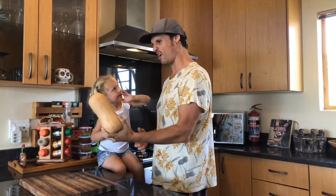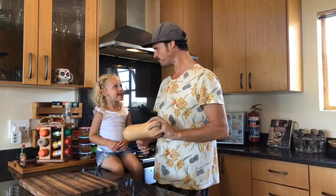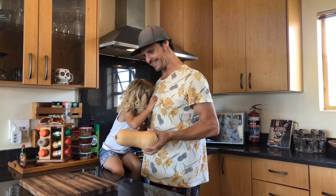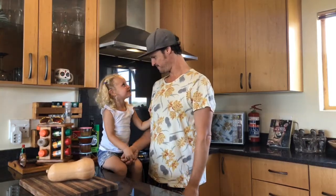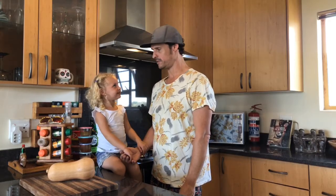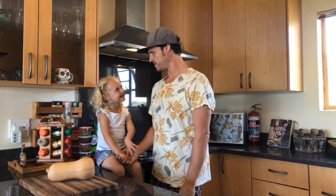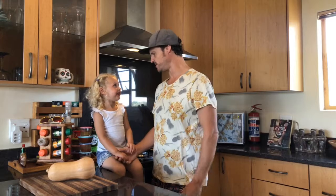Are you gonna eat some? Why not? Don't you like veggies? You don't like veggies? I thought you liked veggies — so what do you like? Carrots? You like carrots — but carrots is a veggie!